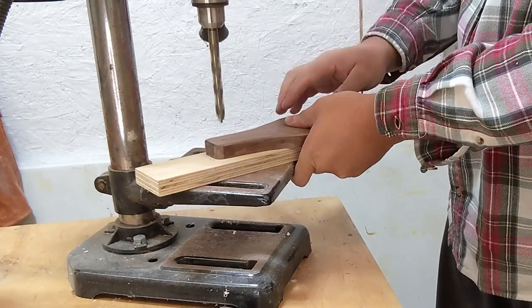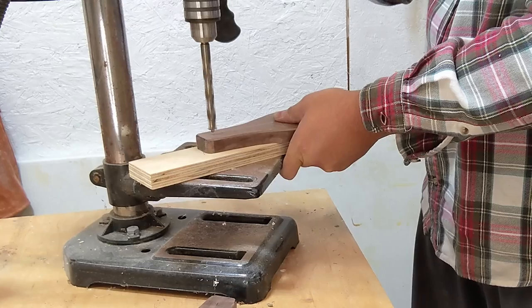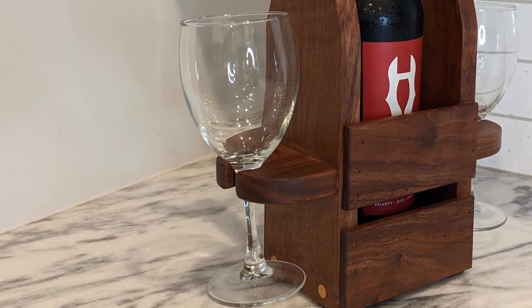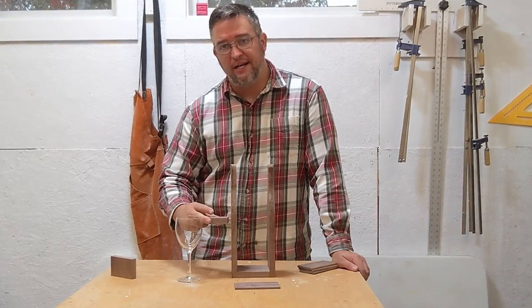Next I'll drill a 7/16 inch hole through the top part of each of my side pieces for our handle system. To do this, I'll just use the oldest, rickety, most unreliable drill press that I could find. And there's our hole. But I find that drinking a whole bottle of wine straight from the bottle is sort of frowned upon, so I want to find a way to add some glasses to this. I'll make some little thing that mounts to each side of this carrier that will be able to hold a wine glass.